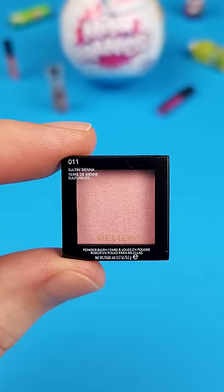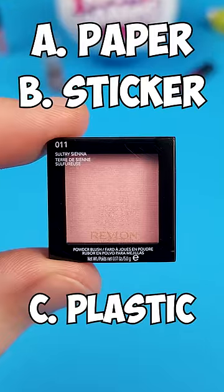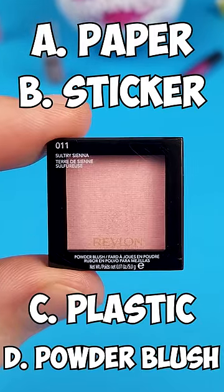What do you think is inside this miniature Revlon powder blush? A piece of printed paper, a sticker, a piece of printed plastic, or actual powder blush?